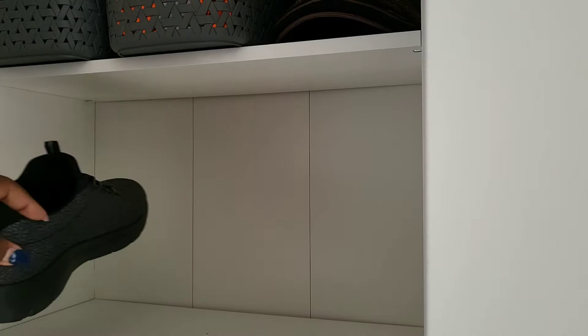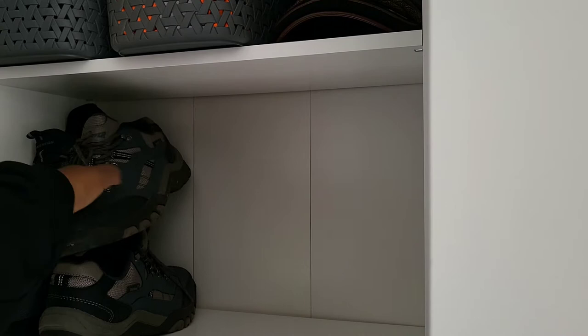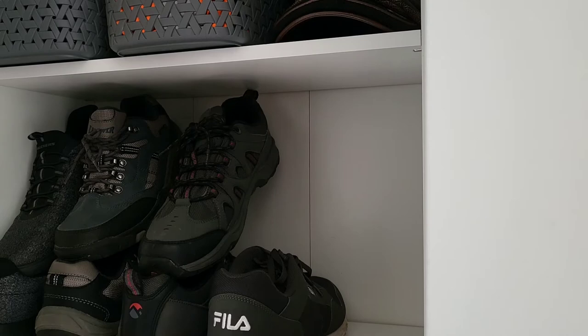To use the vertical space on the shelf, you can use storage solutions that you find on Amazon or in Ikea — I think it's about a pound or 50p. It uses this method of storing where one shoe is at the bottom and the other one goes on top. Of course you have to clean your shoes, but I like the fact that instead of just storing two pairs of shoes on this shelf I'm able to store five.